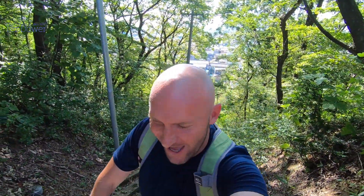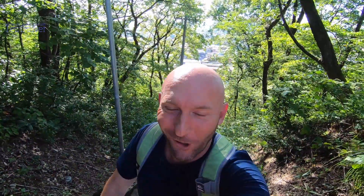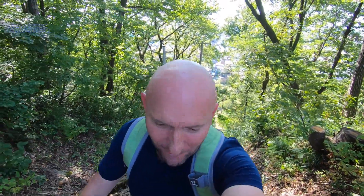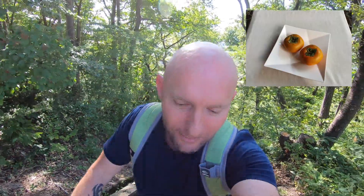G'day all. I've come to the park to do a still life, so I'm not going to do a plein air in this video. I want to have a go at painting persimmons — the Japanese call them kaki. I've got a reference photo there that you can see, and I'm going to find a nice spot in the shade in this beautiful park and paint the persimmons in acrylic. Let's get into it.